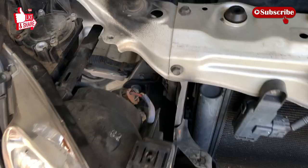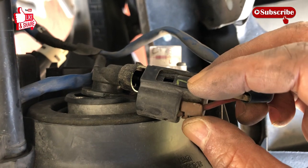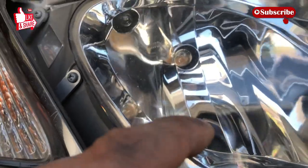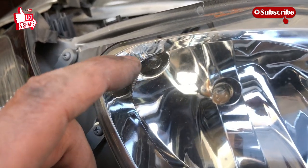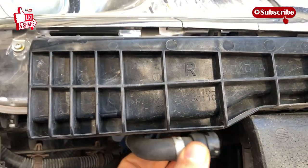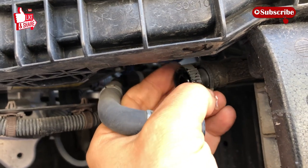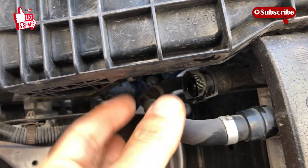I pulled out the headlight as much as I can without straining the wires, just to see how to disconnect everything. For the first connector, push down and pull it out. This is your city light — that tiny light. This is your standard high beam light right there. For the city light bulb up top, you just twist it and pull it out — try not to touch the bulb itself. This connector here is for the headlight washer. Before you pull it out, notice the markings on both sides — squeeze both sides and then pull it out.